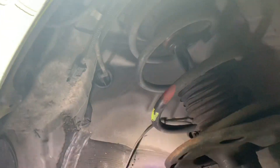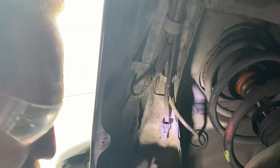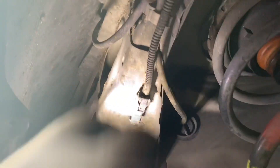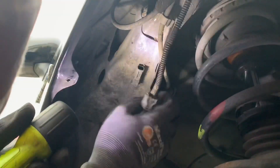It's right in here — oh, you found it, nice! I'm gonna show you — can you see that the busted off end is still in there? There we go, looking good.